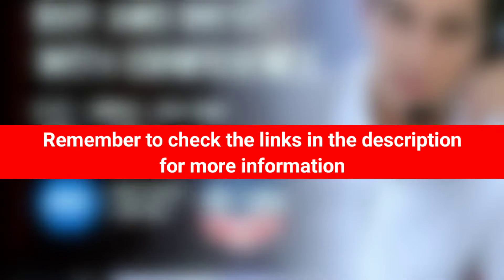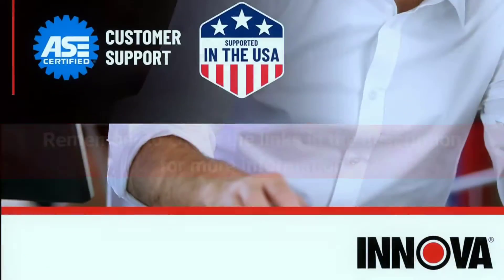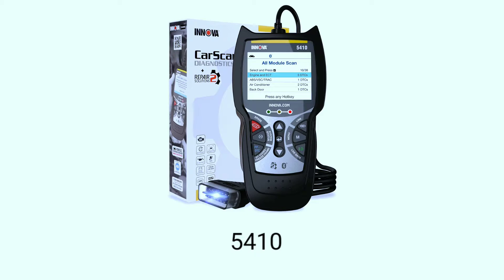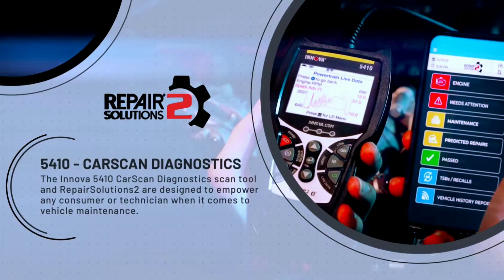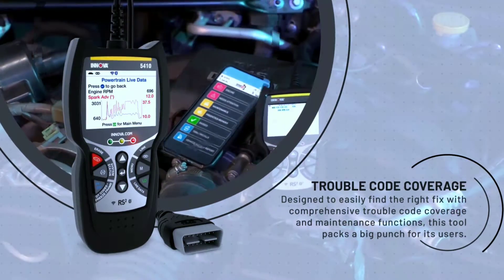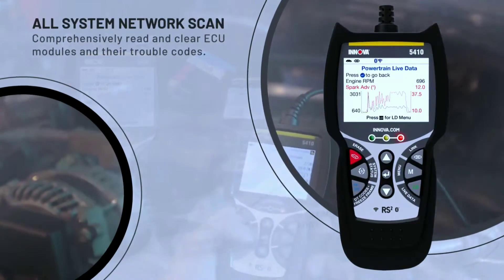Remember to check the links in the description for more information and the latest prices on these scanners. Next on the list is the Innova 5410. It's a powerhouse for reading and clearing trouble codes, but what sets it apart is its live data and graphing capabilities. You can monitor real-time data and graph trends to pinpoint issues with precision.